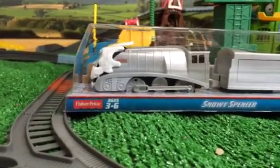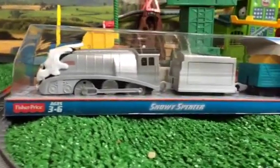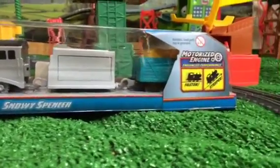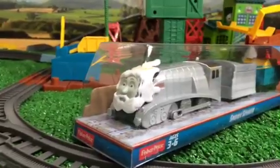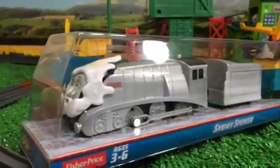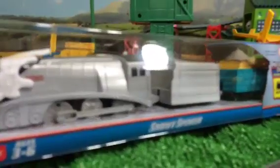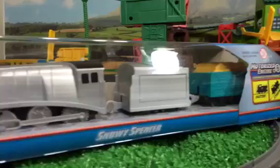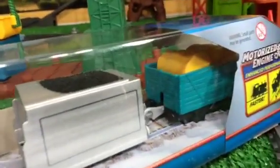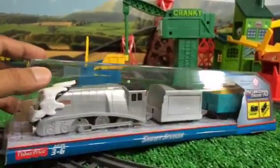Hello viewers, we are happily introducing Snowy Spencer, the newly redesigned Trackmaster train. Spencer's head is covered with snow, that's why he's called Snowy Spencer. It's more glittering, more silver in color, and it comes with a really cool cargo. Let me go ahead and open it, unbox it.